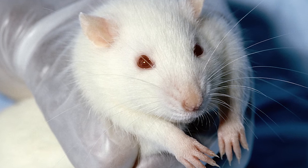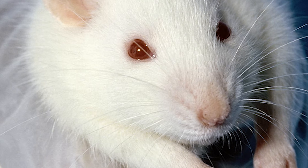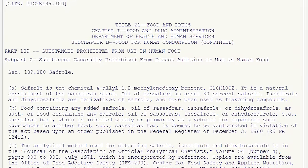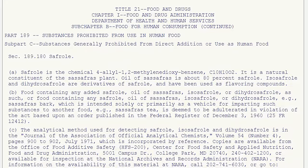Studies of lab mice exposed to the primary chemical compounds contained in sassafras, known as safrole, found carcinogenic properties. This led to the FDA banning sassafras in commercial production of root beer around the 1960s, which ultimately ended root beer as it was known at the time.